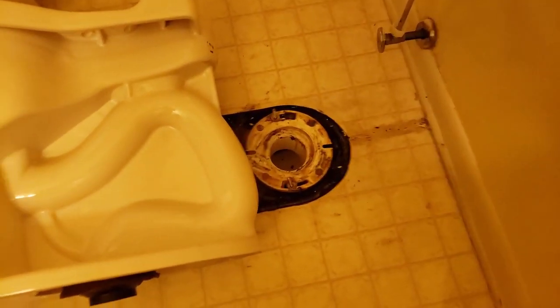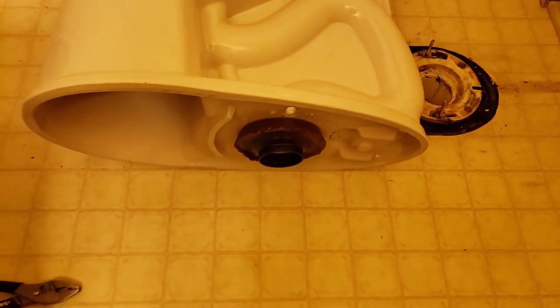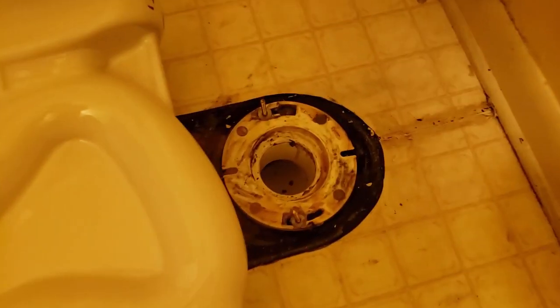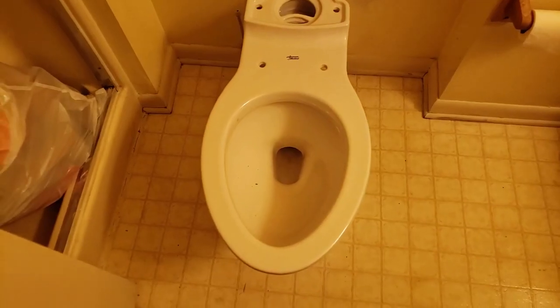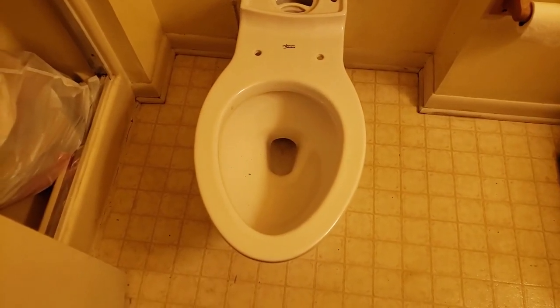Alright y'all, got that all cleaned up — just good enough. Install the wax ring, install the bolts right down there. All I do now is put those bolts in those two holes, set it down, and let the wax ring do her good business. The toilet is down — I sat on it to make sure it wasn't rocking around.